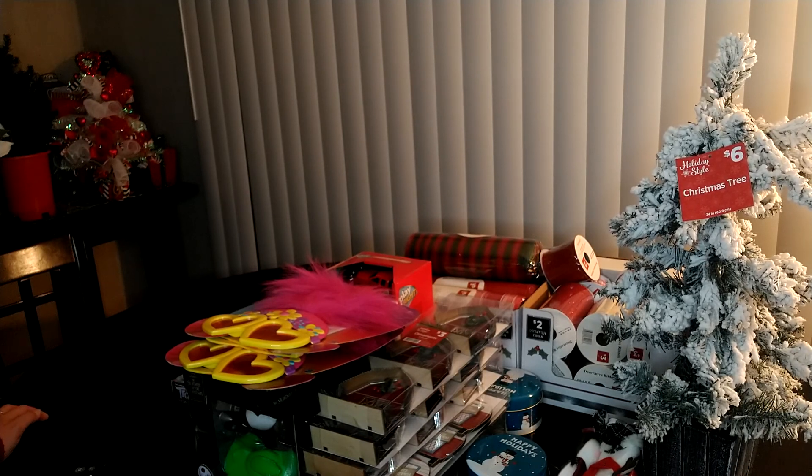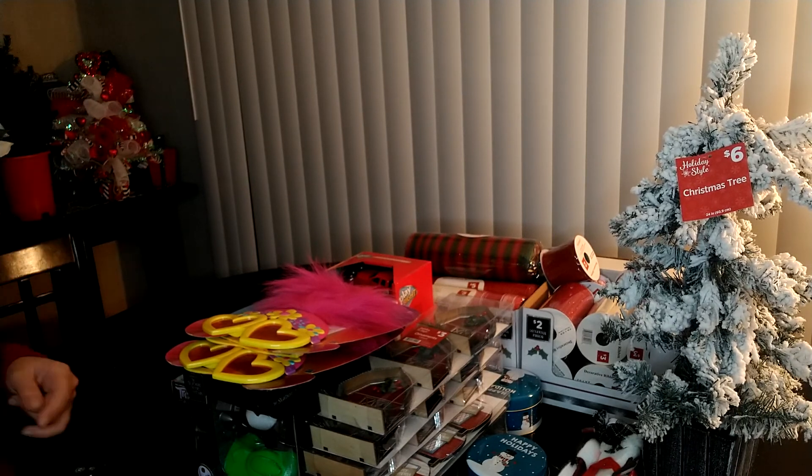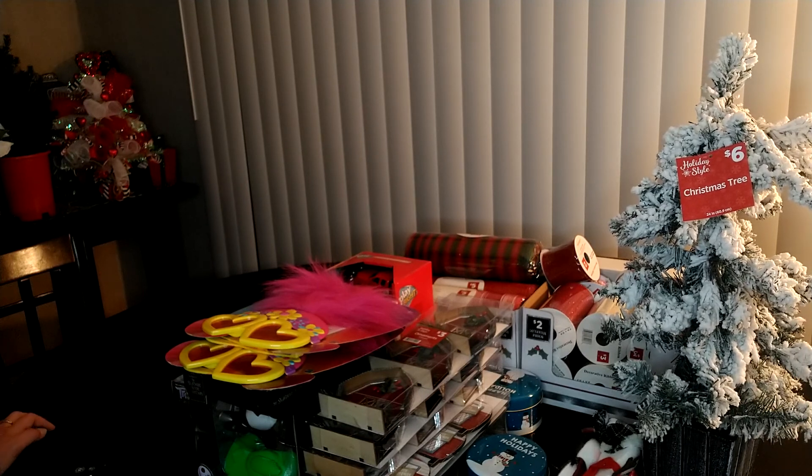I'm going to give you a little tip: Michael's will more than likely be having their grab bags on Monday. Make sure you hit up those Michael's grab bags first thing Monday morning. They used to be $4.00, now they're $5.00 a box or bag depending on your local store. I've been doing this for a long time — I've always been a gift basket maker and I always hit up the after-Christmas sales and watch for everything. Your local Michael's sales will be going out on Monday, so make sure you get out there.